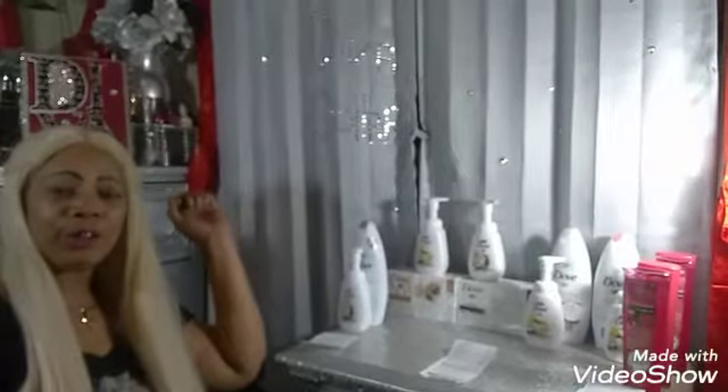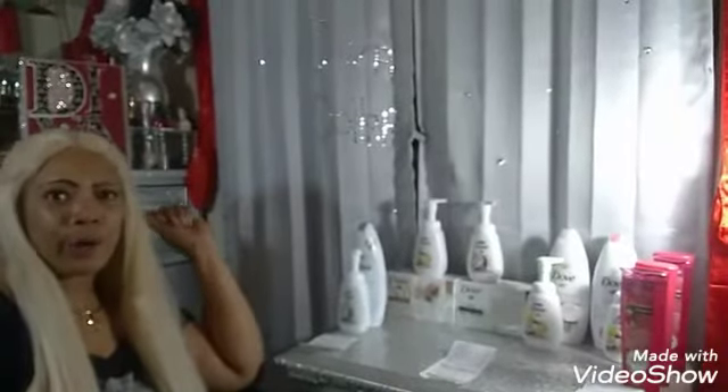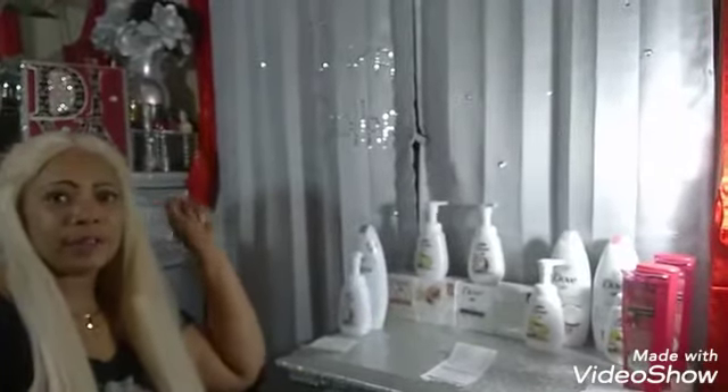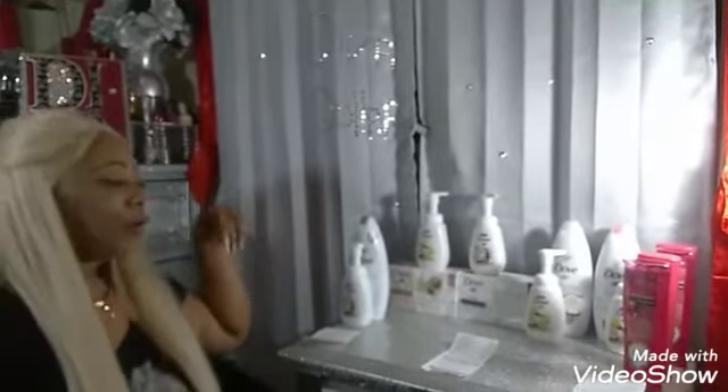Welcome back, this is your girl Diva Dollars. This video is going to be about the Dove instant saving deals that I did today at Dollar General, so we're going to jump right into it.